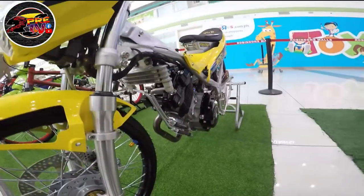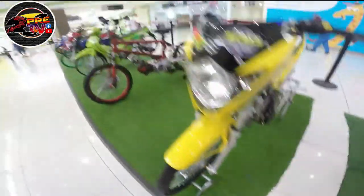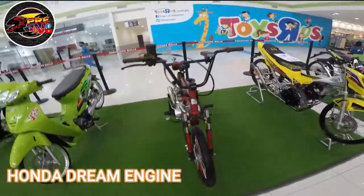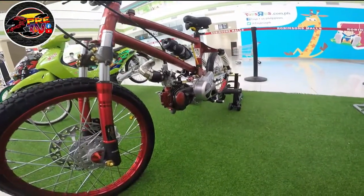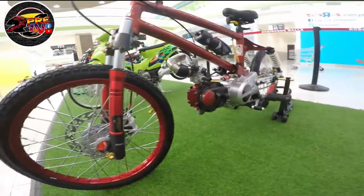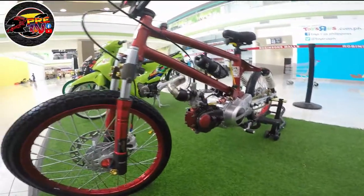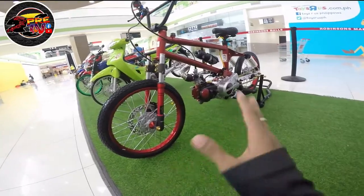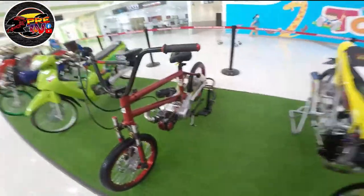So ito, yung concept niya is naka-white gold siya, naka-white gold yung mga bolts. Di natin kabisado anong makina, kasi ngayon ko lang nakakita ng ganitong makina. So Honda yung makina — Honda yung makina. So yung chassis niya is minodified lang, parang pinabricate lang, parang bike lang na nilagyan ng makina. Tsaka nilagyan ng braking system, saka shock. Yung shock niya sa likod is pang motor.